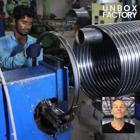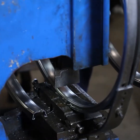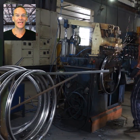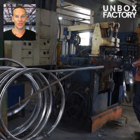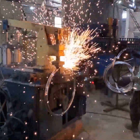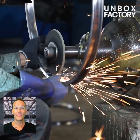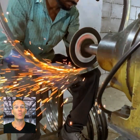Then the cylindrical billets are cut into smaller pieces which are called rims. After that the rims are sent for welding and then to the shaping machine. Now the rim undergoes a grinding process to remove the extra layer of welding.